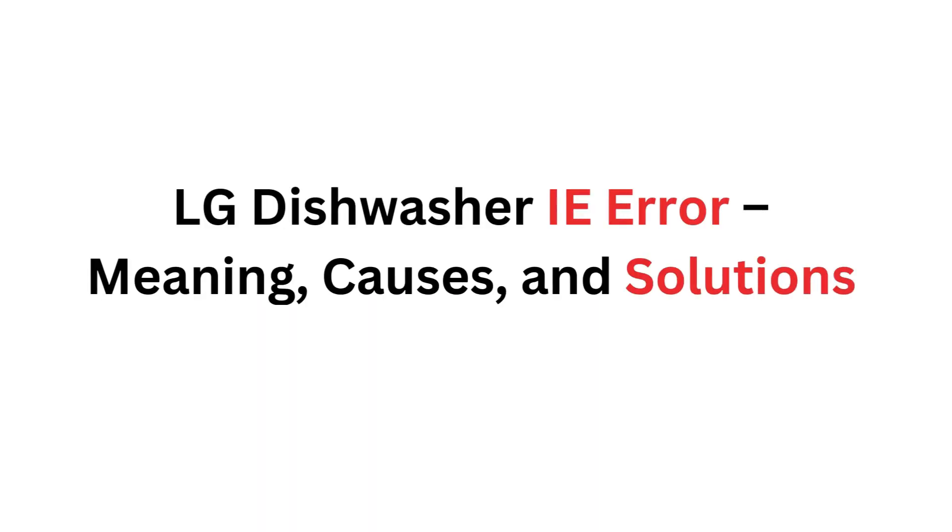Hey guys, this is Steve from Trim That Weed. In today's video, we're going to take a look at how to fix the IE error on the LG dishwasher.